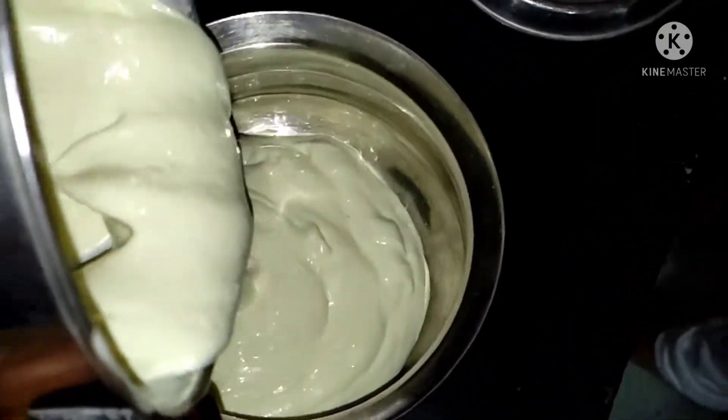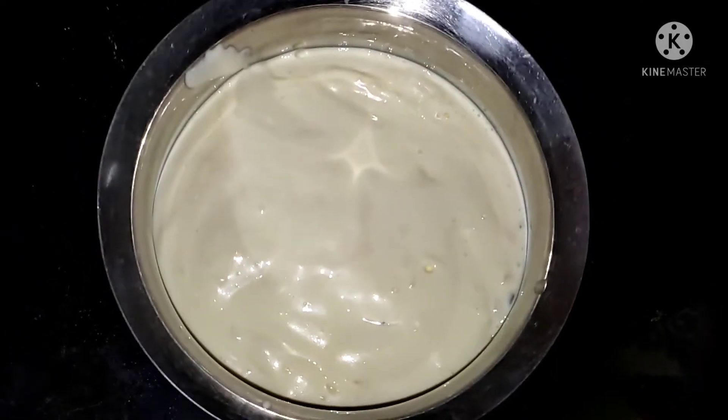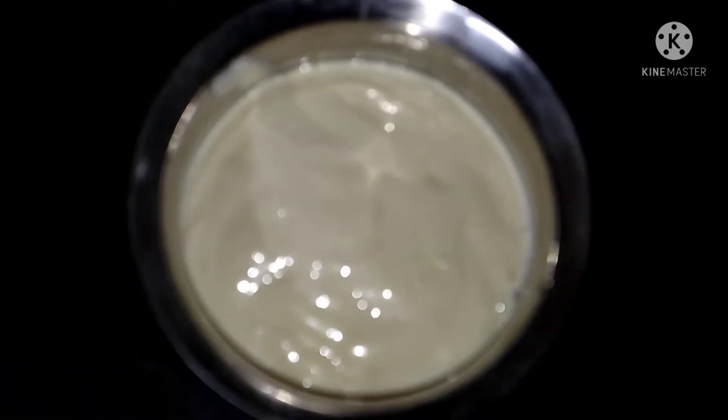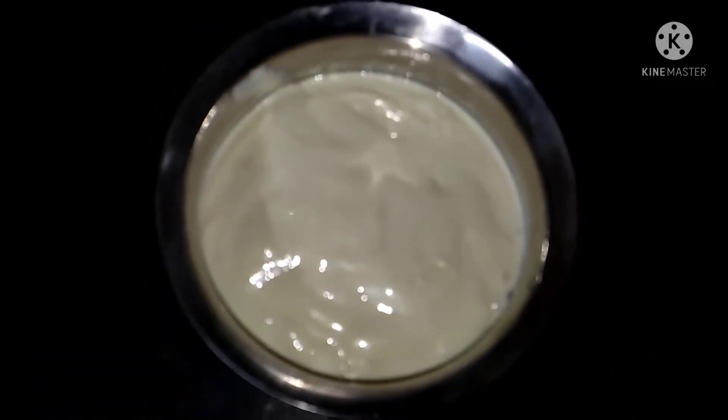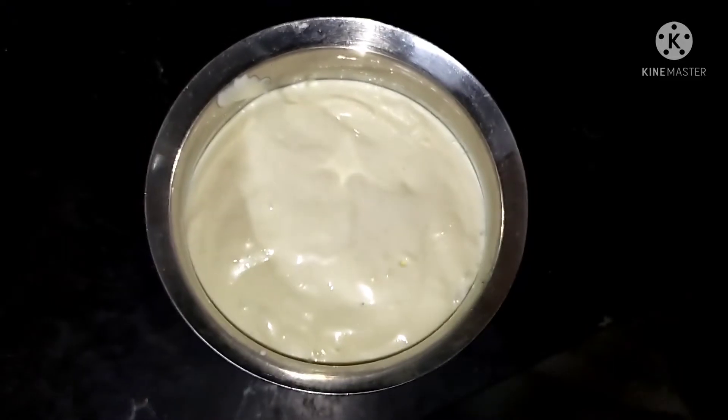We are going to store the thick paste in the fridge. Bye.